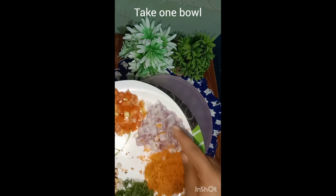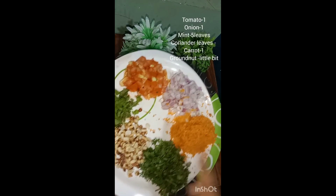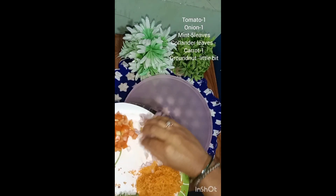Let's cut the vegetables in the bowl. First, onion, tomato, mint leaves, shenga, kothumbri, carrot.